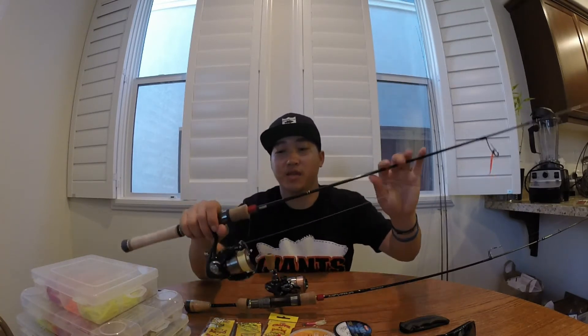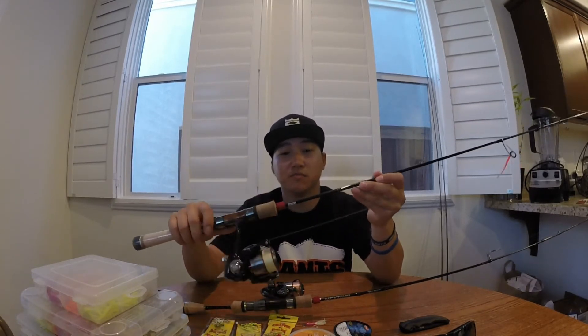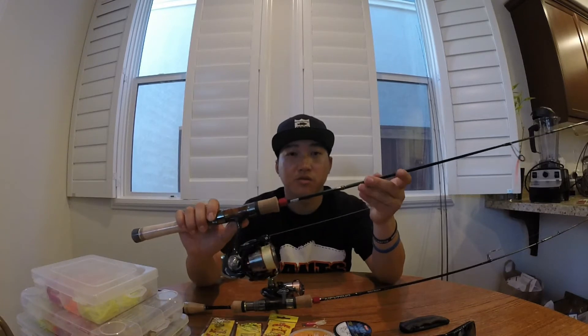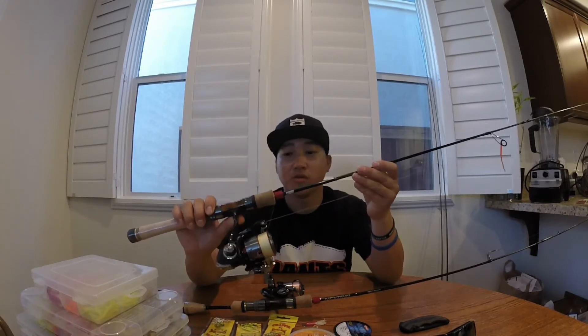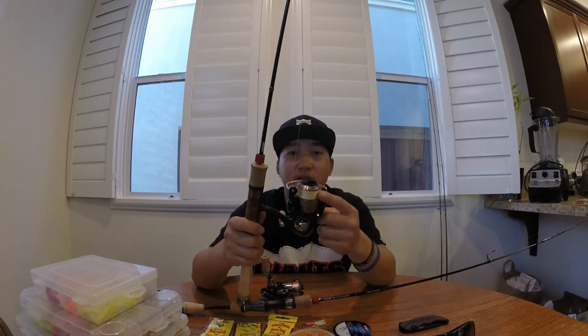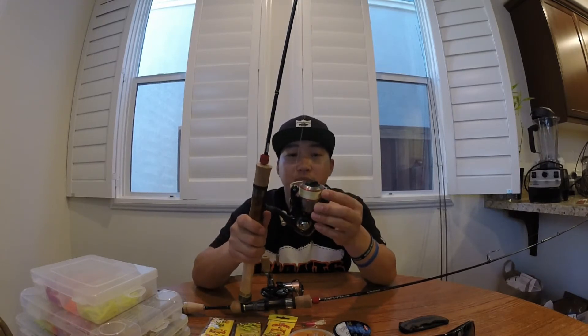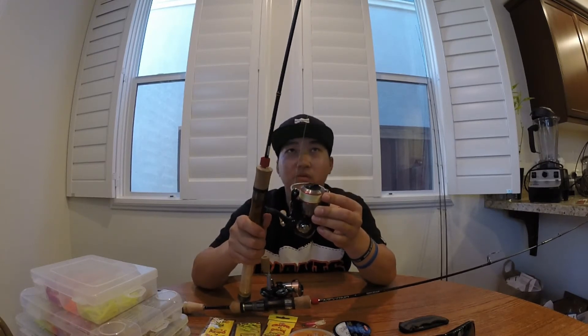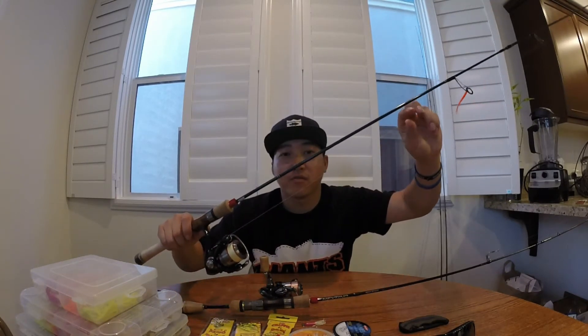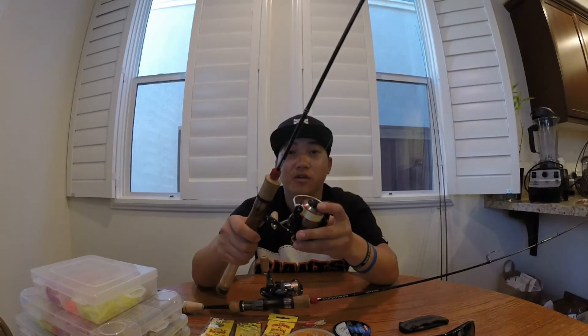In Japan they use this for stream fishing, and they also use it in Europe for stream and river fishing. I have it paired with a Daiwa Ballistic 2000, rigged with braid — five pound Power Pro braid and a four pound fluorocarbon leader from Seaguar.